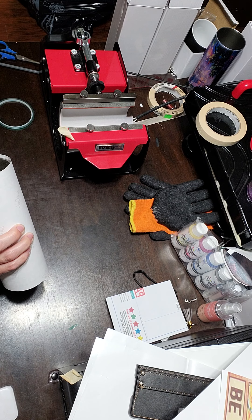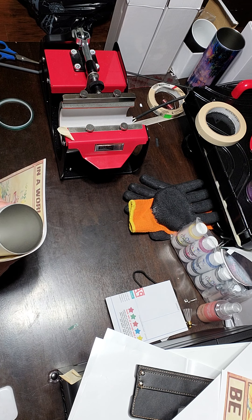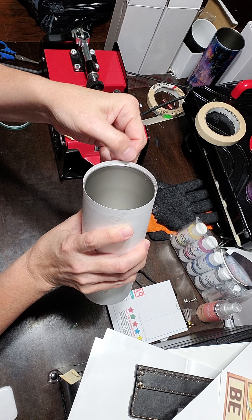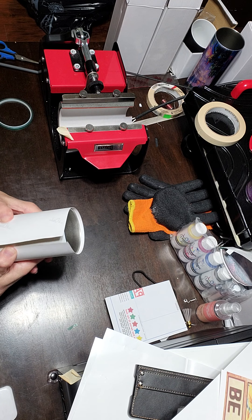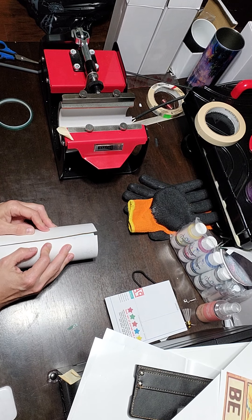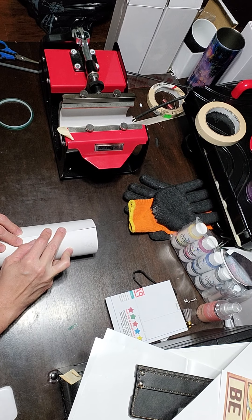I line everything up. You want your image all nice and straight and you want your ends to meet up where the two pages come together. Once you have that, just take your thumbs and your hands and push each of the images inwards, kind of pulling them nice and tight. You want your paper to be against your tumbler as tight as possible while pressing.